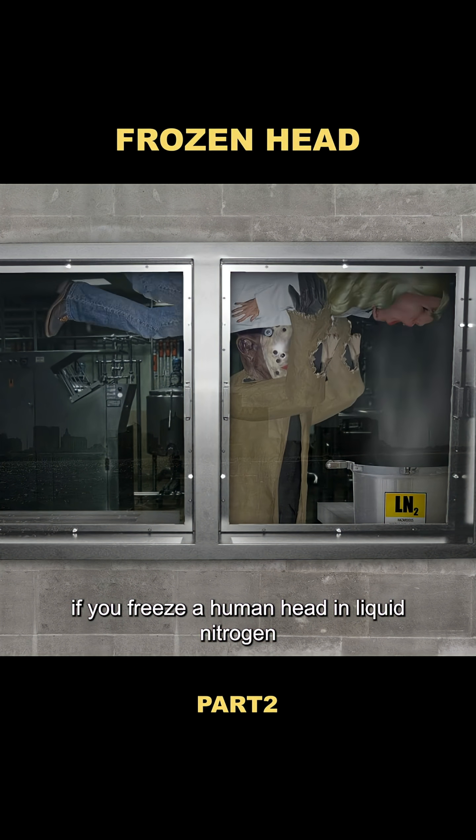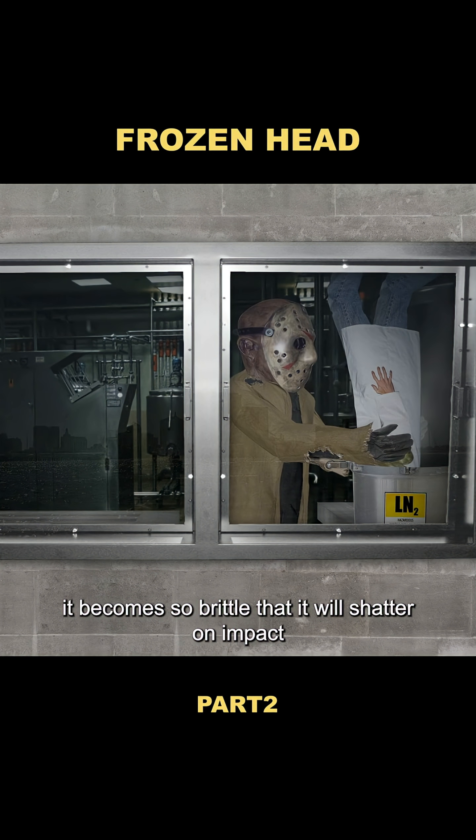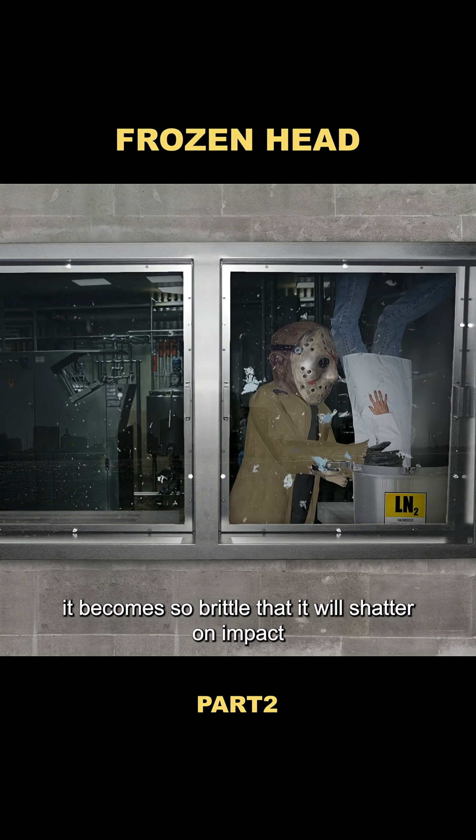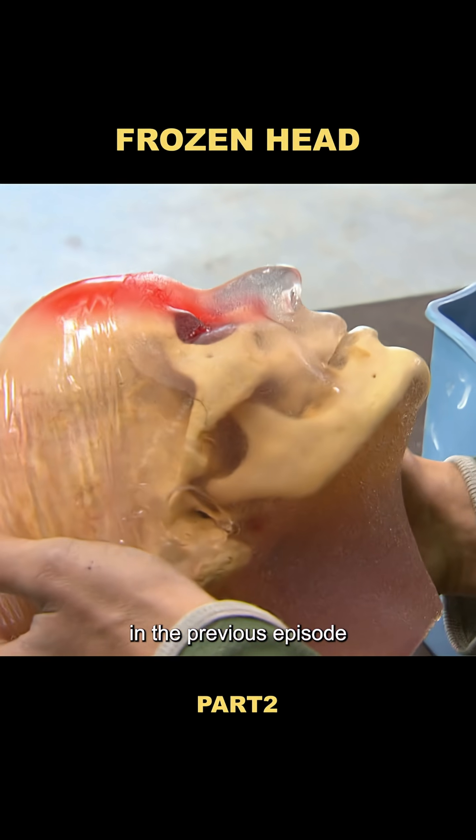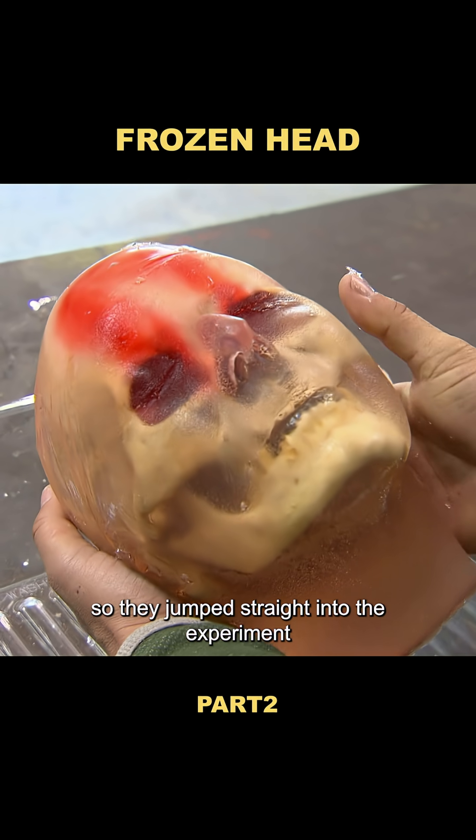It's said that if you freeze a human head in liquid nitrogen for five seconds, it becomes so brittle that it will shatter on impact. To test this myth, Tori had already built a human head replica in the previous episode, so they jumped straight into the experiment.